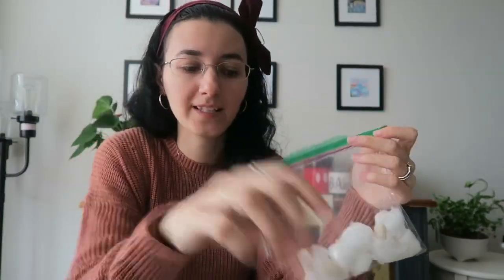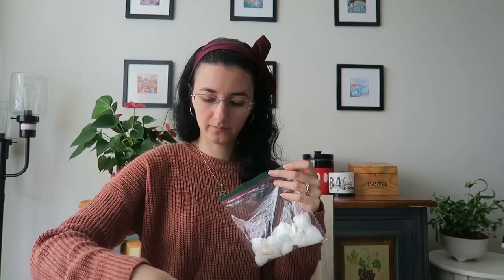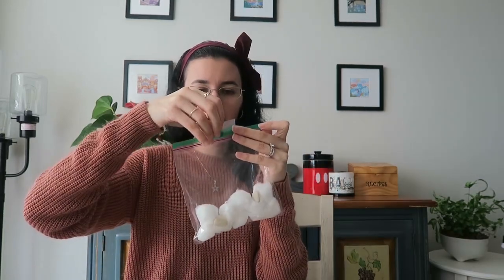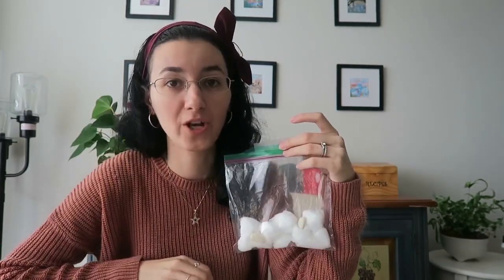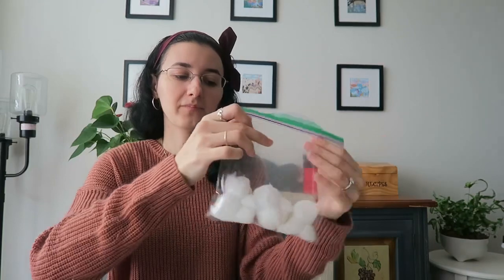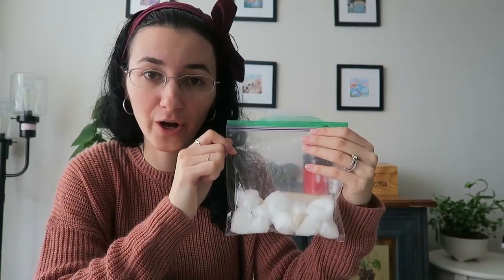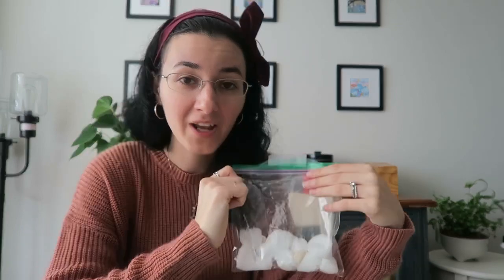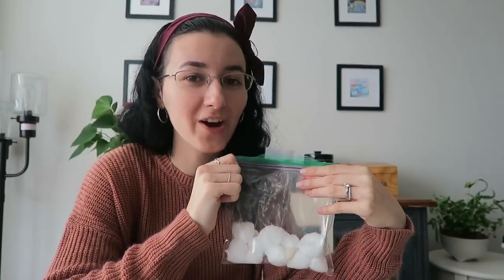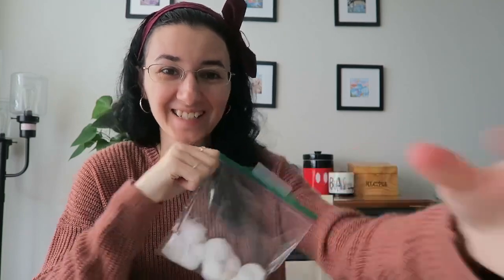Next, take some tape, put it on the ziploc bag, and tape it to your window. Once you do that, you can start making predictions to see how fast your bean is going to grow. Let me know, and I'll show progress of how my beans are growing. All right, have fun!